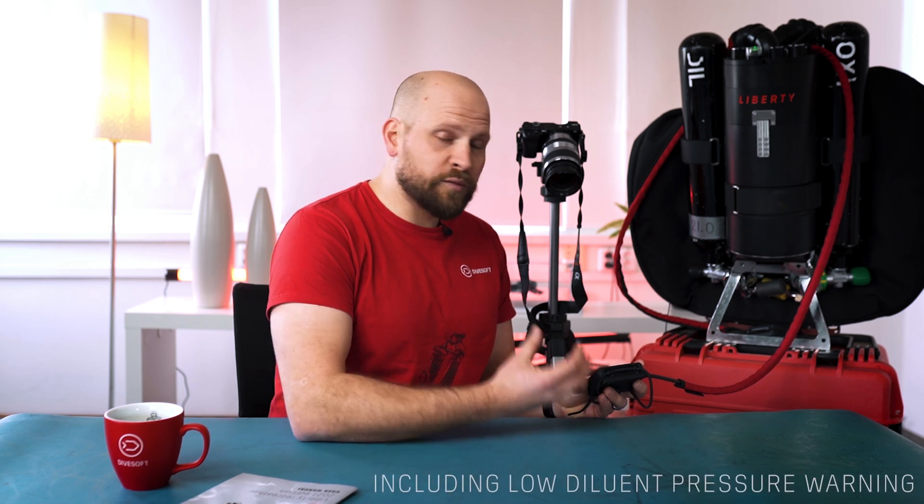Air integration also allows something very important for your safety: it lets you detect if you were accidentally trying to enter the water with a closed oxygen cylinder. When you enter dive mode and the solenoid tries to add oxygen into the system, if the pressure of oxygen drops the unit will notify you by displaying a red warning message and vibrating the handset on your hand, so you'll quickly find out that the oxygen pressure has dropped and something needs to be checked.